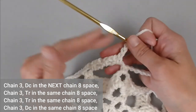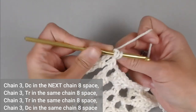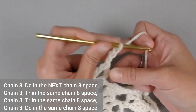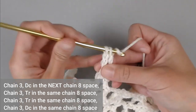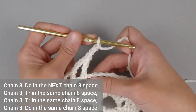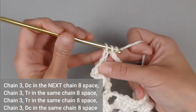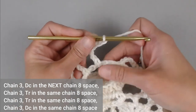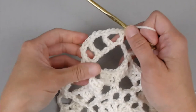You will always chain three — keep that in mind. Now we're going to make our first corner. Double crochet in the next chain eight space. Chain three — one, two, three. Treble crochet in the same chain eight space. Chain three. Treble crochet in the same chain eight space. Chain three — one, two, three. And double crochet in the same chain eight space. That is our corner. In each of the four corners you will make: double crochet, treble crochet, treble crochet, treble crochet, double crochet.